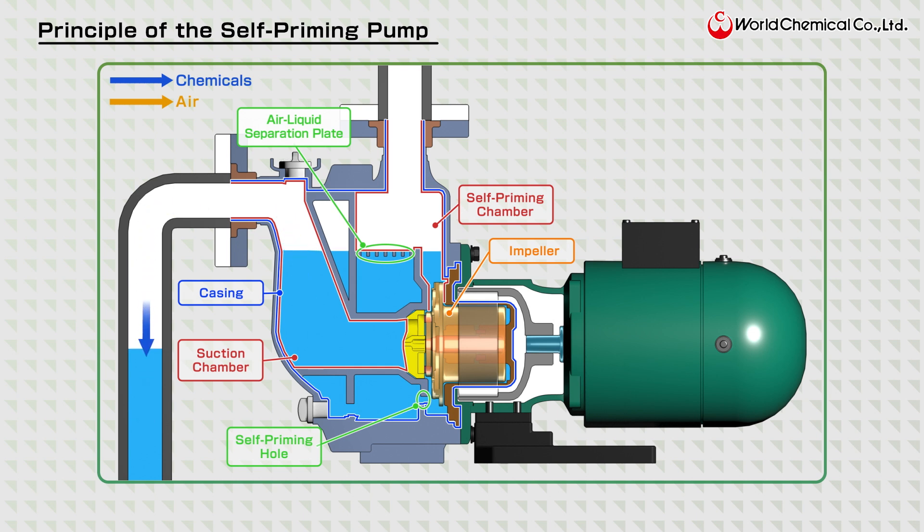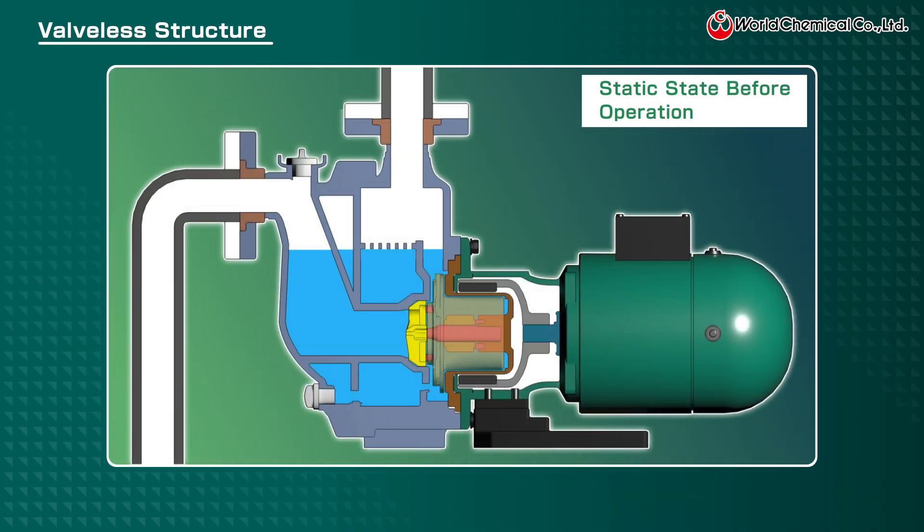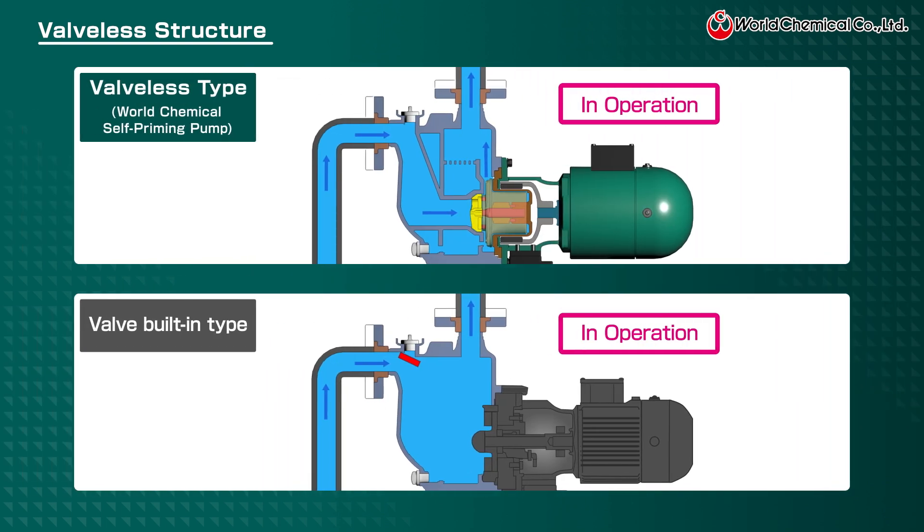Once the backflow stops, the liquid remaining in the pump serves as the self-priming liquid for the next self-priming operation. The valveless structure prevents backflow due to pressure differences, eliminating the need for a check valve or any other internal valve. No check valve means no issues from valve failures.